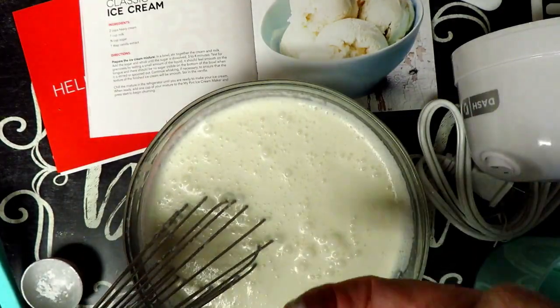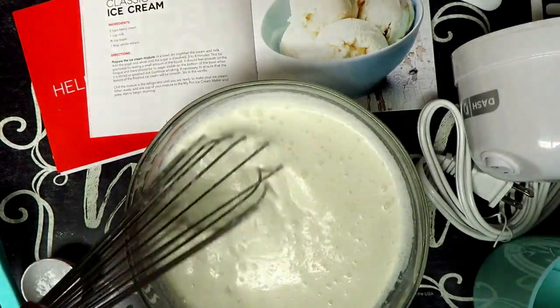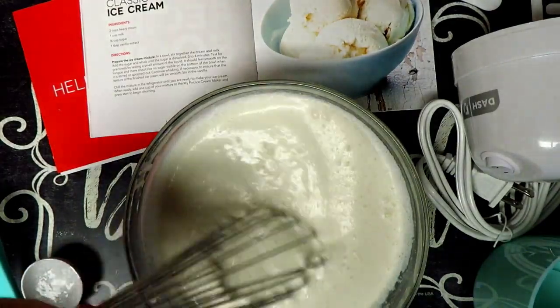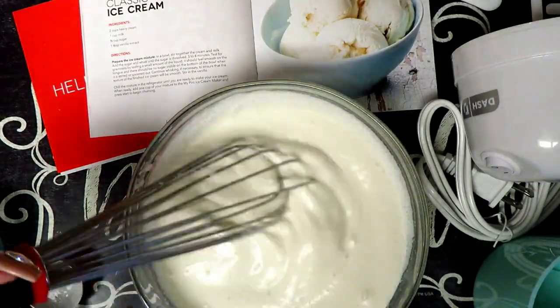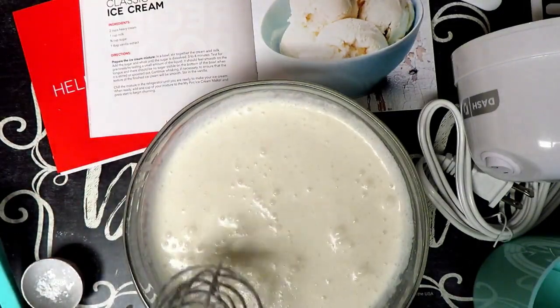Let's give it another taste test. Oh man, that is so yummy, so so yummy!